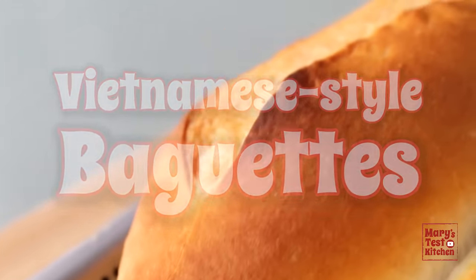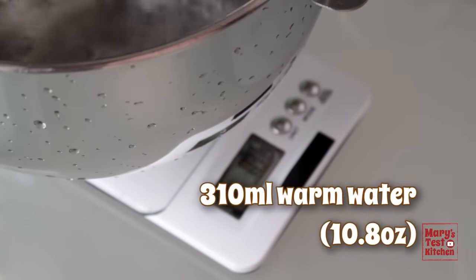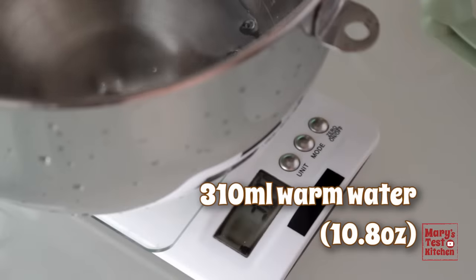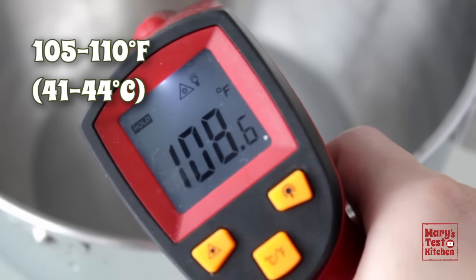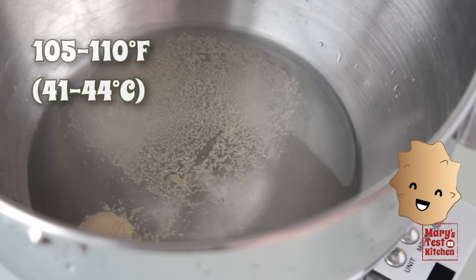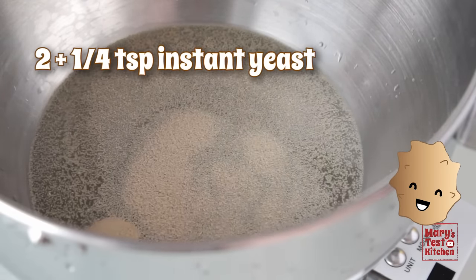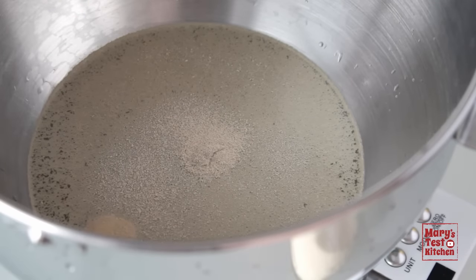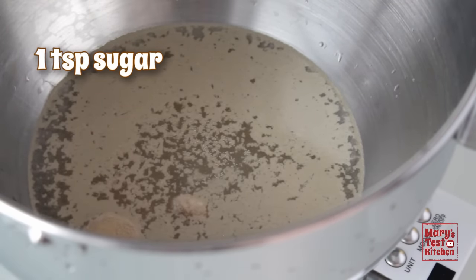Set your stand mixer bowl on your kitchen scale, hit the tear button and add warm water — 310 milliliters or 10.8 ounces. Check that the temperature is above 105 degrees Fahrenheit for good yeast activation, but not above 110 because we don't want the yeast to get overactive or die at even higher temperatures. Then add a teaspoon of sugar to feed those helpful single-celled fungi.